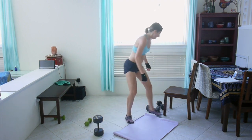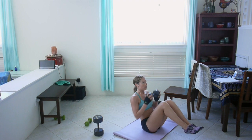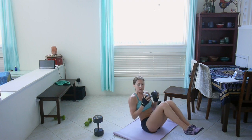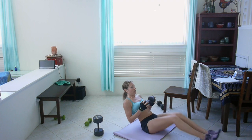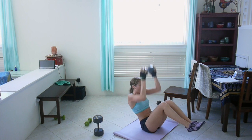Tuck abs with overhead press. Flat back, lift your chest. Is it burning yet? It's definitely burning over here. Five seconds left. Awesome.